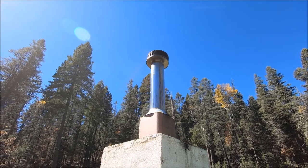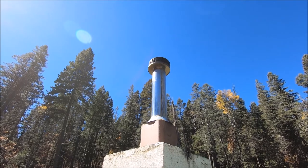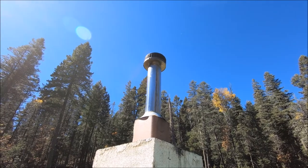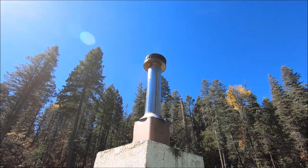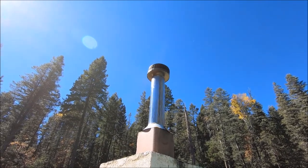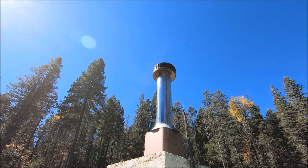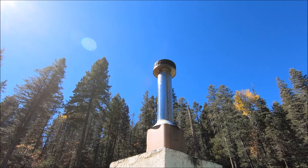Do you see any smoke coming out of there? If there is any smoke, it's so little that you can hardly see it. I have a catalytic hybrid wood stove, which means it has both a catalytic combustor and secondary burn tubes. When you first light these stoves, of course it produces smoke just like any other wood stove. But after it gets going and you engage the catalytic combustor, it does this.